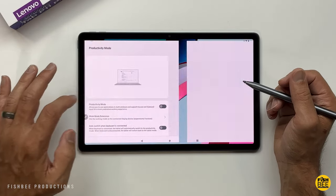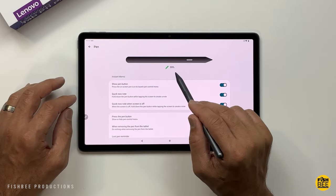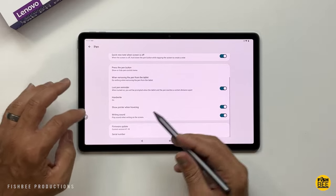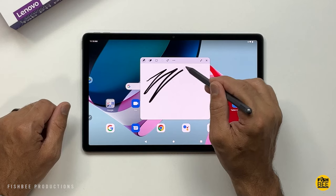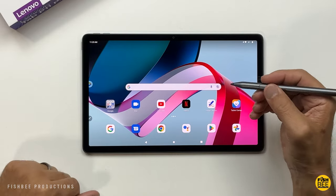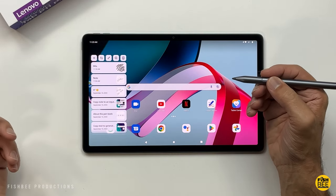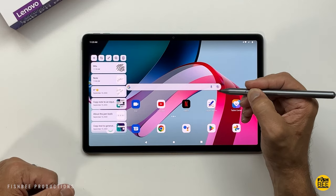Inside Settings under Lenovo Pen, it will show your pen's battery life towards the top. If you scroll down, there's a feature called Writing Sound — you can turn that on to make it sound like you're writing on a piece of paper. You can also bring up your Precision Pen shortcuts by tapping the button on the pen itself, then tap again to close them.